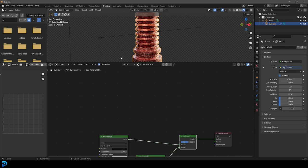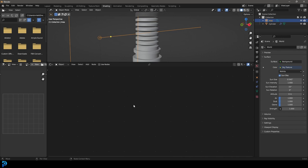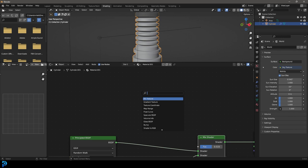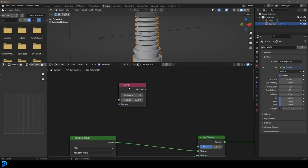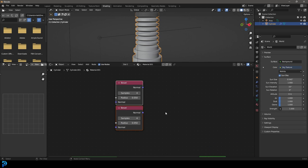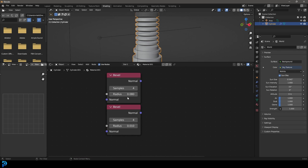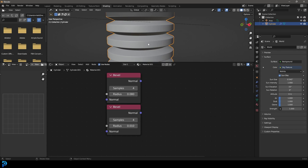Let's give ourselves some space to work with. We're going to go shift A search and get a bevel node, then duplicate it so we now have two bevel nodes. We're going to take the radius of one and set it to 0.01, and the other one we're going to set to 0.08. The difference between these two radii is going to give us the size or scale of our edge wear.